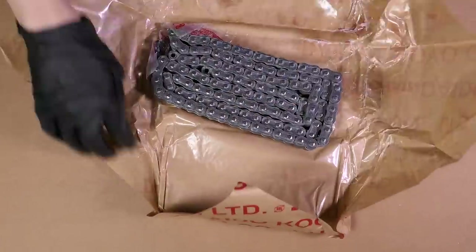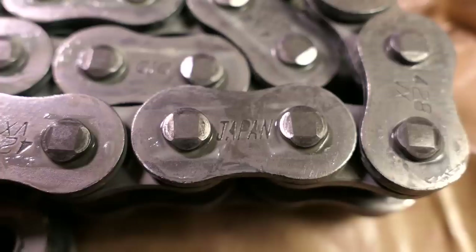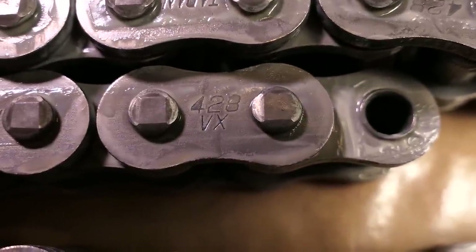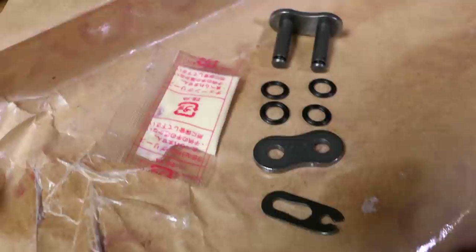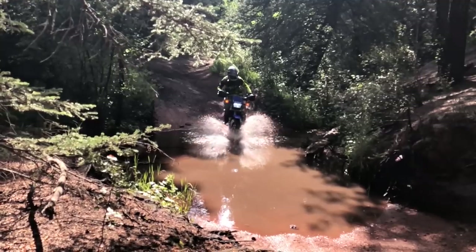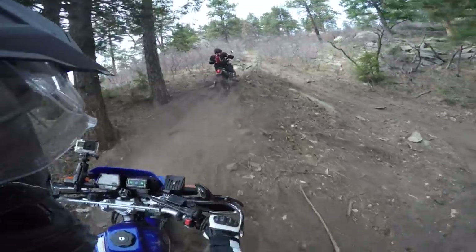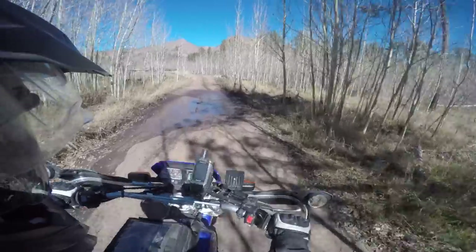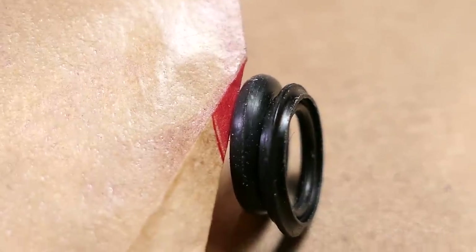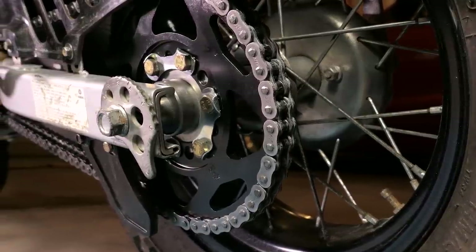Inside is the chain itself that comes pre-lubed, then there is a bag that contains the master link along with 4 X-rings and a small thing of lubricant. An X-ring chain is basically an O-ring chain except they were cut into an X-pattern. An O-ring chain, sometimes called a sealed chain, uses O-rings to seal the pivot point between the roller link and the pin link, so grease put inside from the factory will stay there and dirt and water will stay out. This makes the chain last much longer and requires a lot less maintenance, especially in dirty conditions. The benefit of an X-ring is that it creates less resistance and allows slightly more room for grease to be stored, though they typically cost more than a normal O-ring chain.